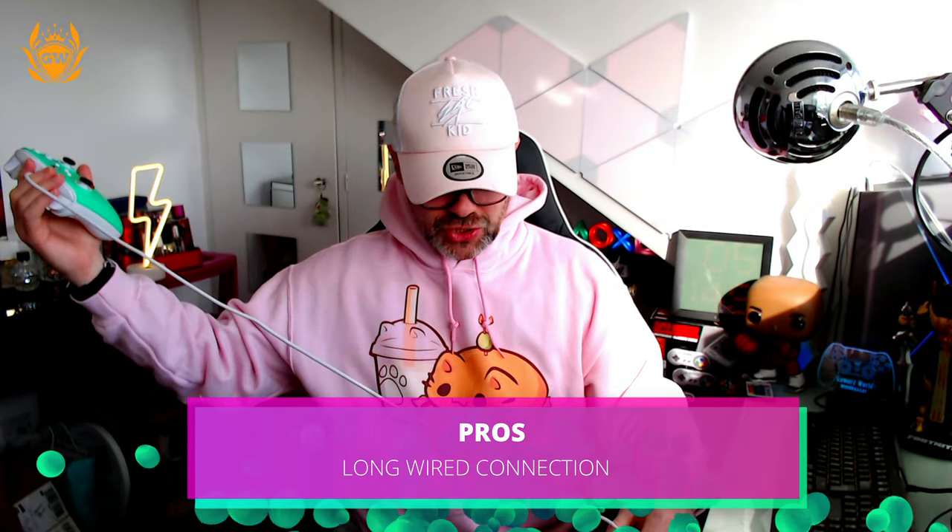The last pro is the wire — it's a super long wire, really really long. I'm not sure exactly how long it is, but it must be about two or three meters. But that leads us into the cons, because that long wire is actually my first con.